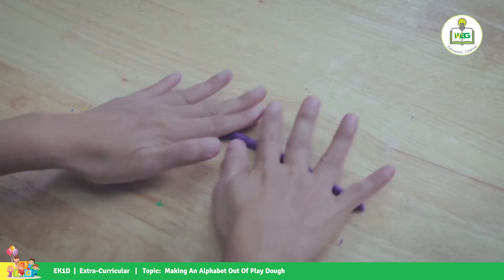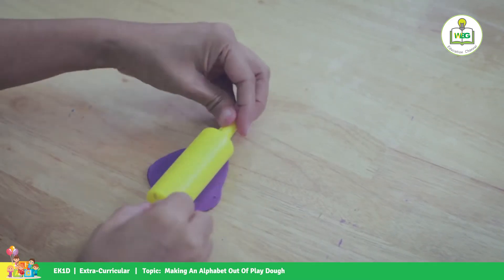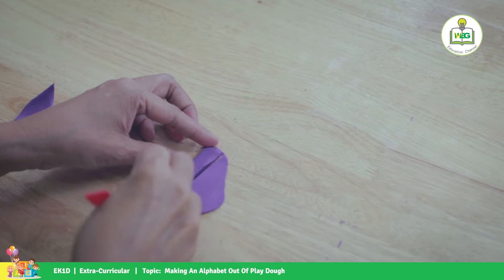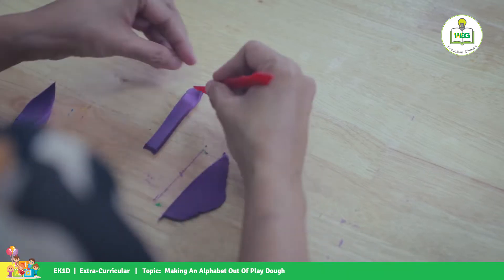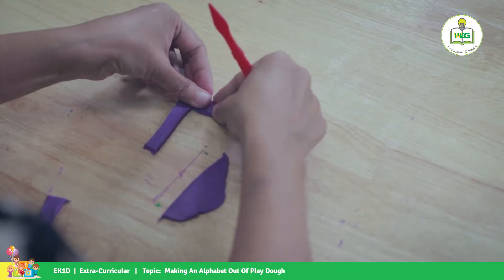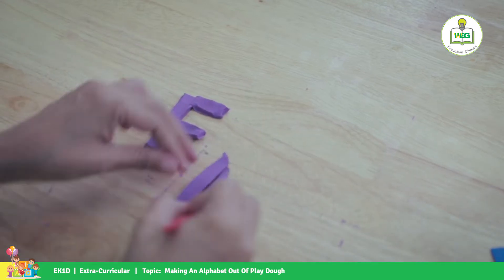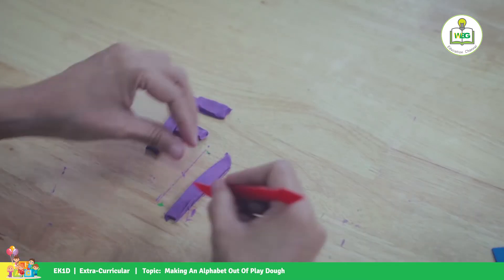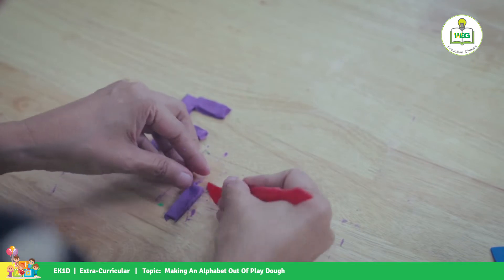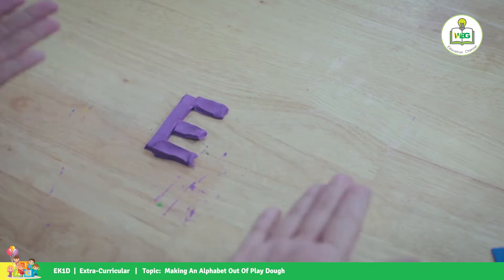For letter E, let's make it another way. We try to cut here, and one more. I'm going to cut again, and put it at the bottom. There's your E.